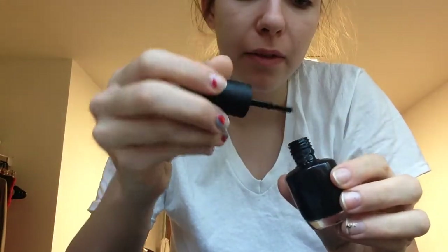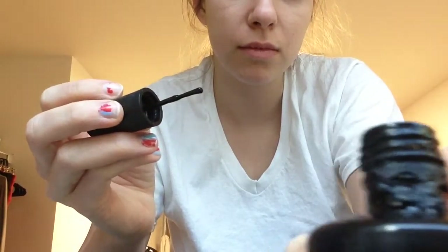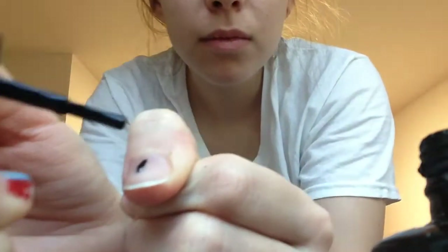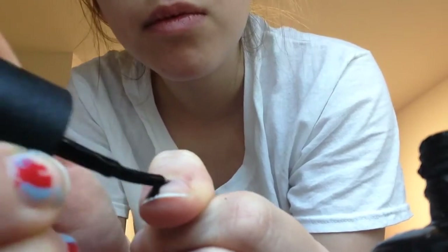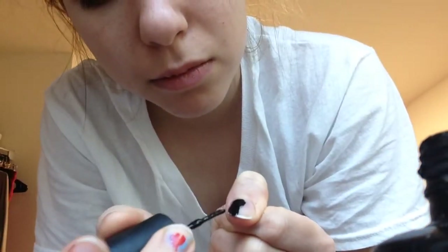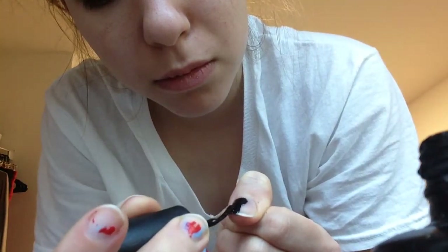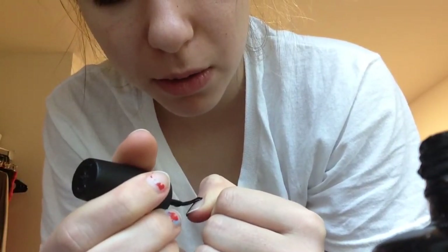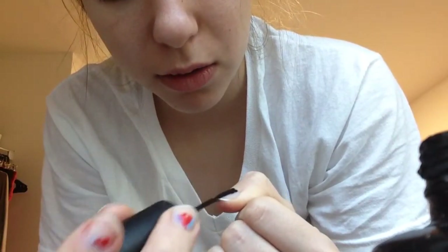Hey guys, I'm going to be painting my nails. I don't know if this is going to be interesting to you, but I might as well paint my nails if I can. So how was it going today? Did you do anything fun?